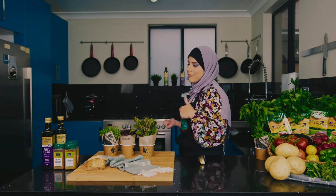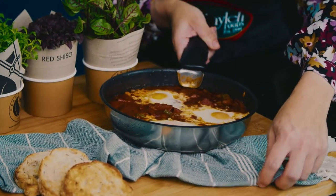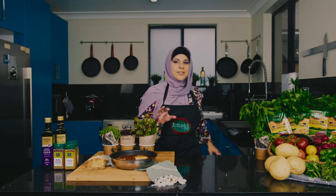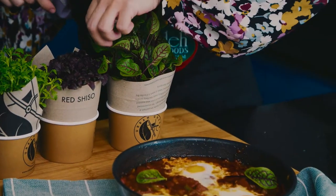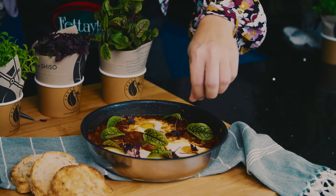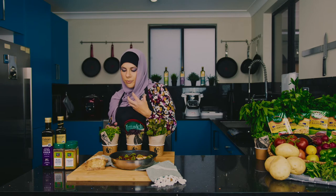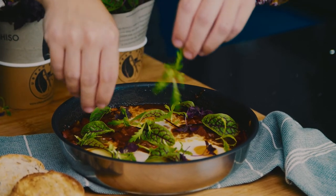The shakshuka has been in the oven for about five minutes. It's time to take it out, dress it up, and dig in. A few bits and pieces — I love my microherbs. It adds a little bit of freshness and flavour to your dish and it makes it look so beautiful. We're going with some red vein sorrel, then some red shisu, and then this one's called shangiku. It's actually beautiful — slightly peppery, very fresh, yet a little bit celery-like.